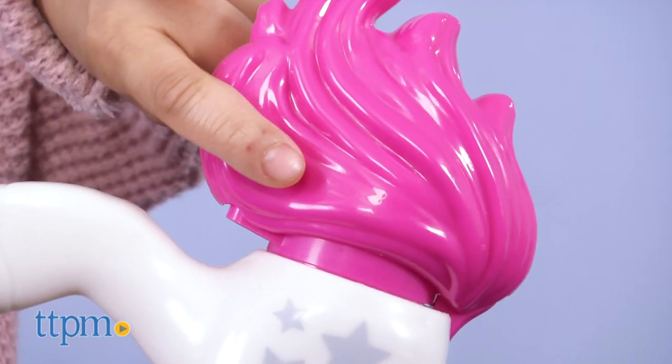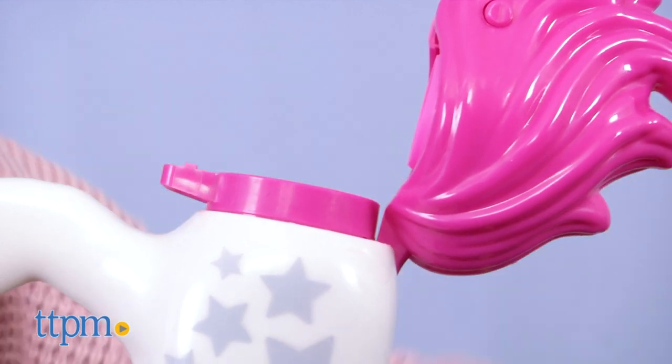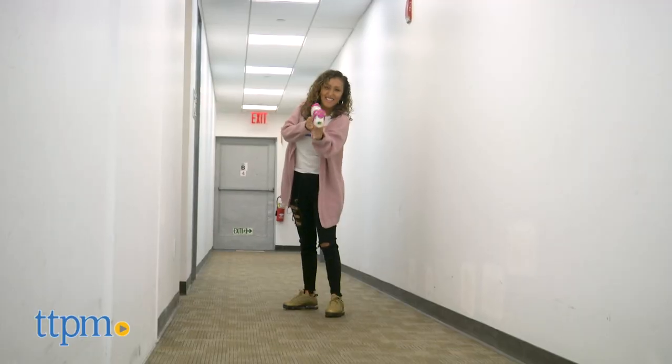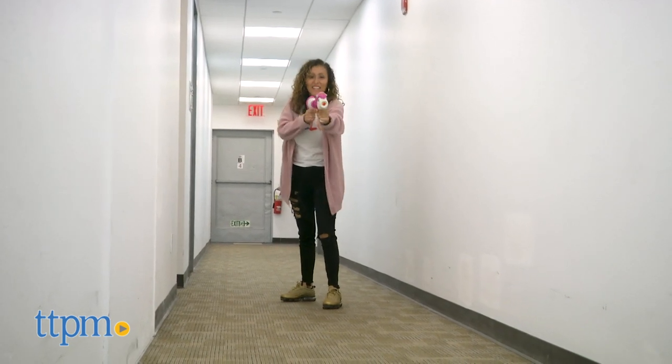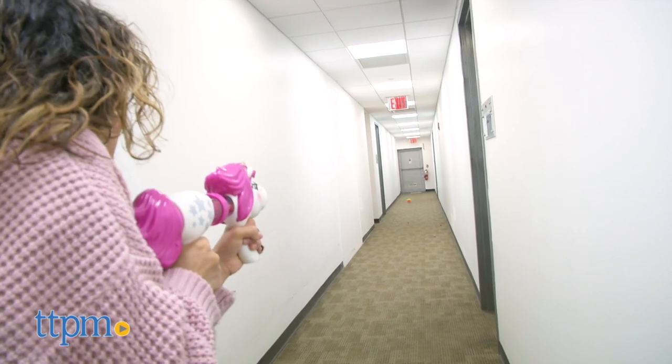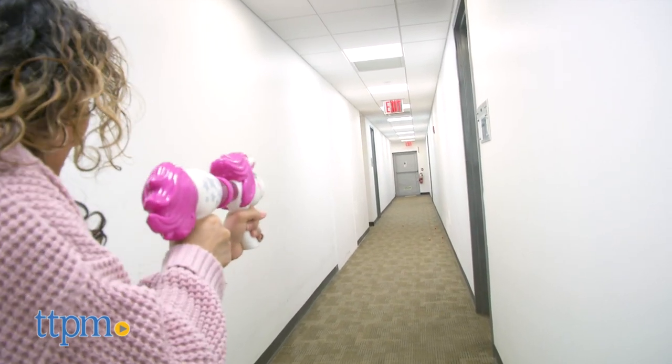In order to load or reload, just lift up the tail and load in the rainbow balls. The soft foam balls are safe for both indoor and outdoor playing. This is a fun popper for children ages 4 and up. If your child is into unicorns, they'll definitely enjoy this toy.